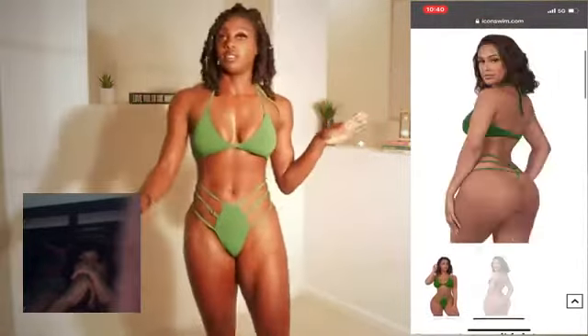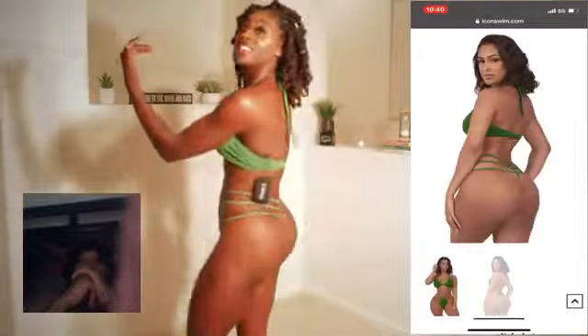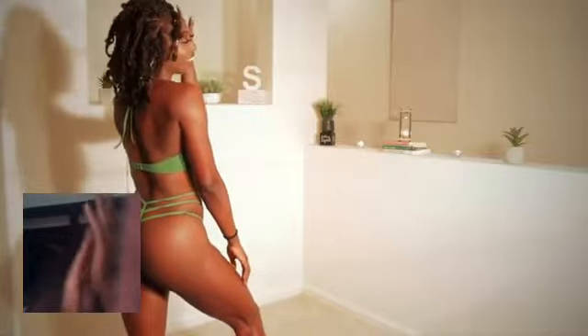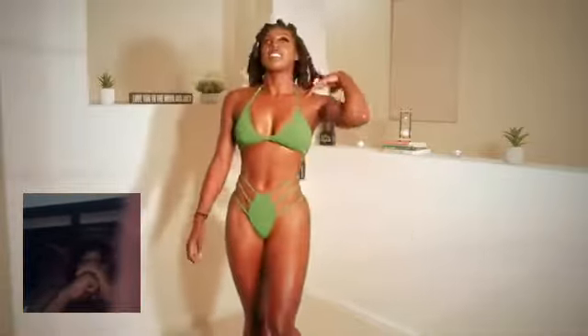And this one is a thong back. I'm going to turn around so you can see. So if you're not comfortable, that's the whole thing. So that's that one.